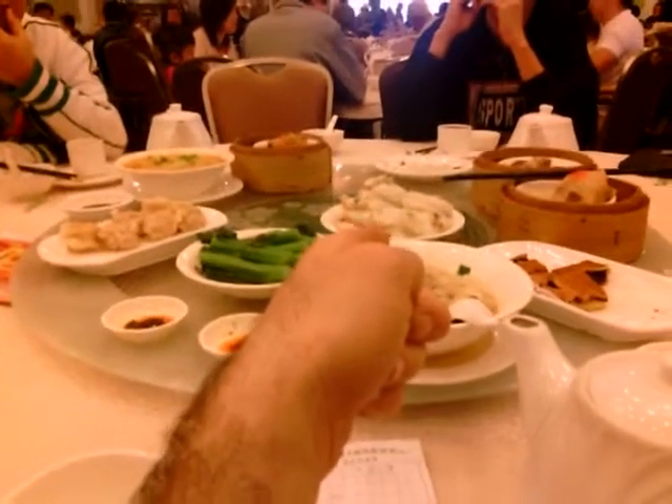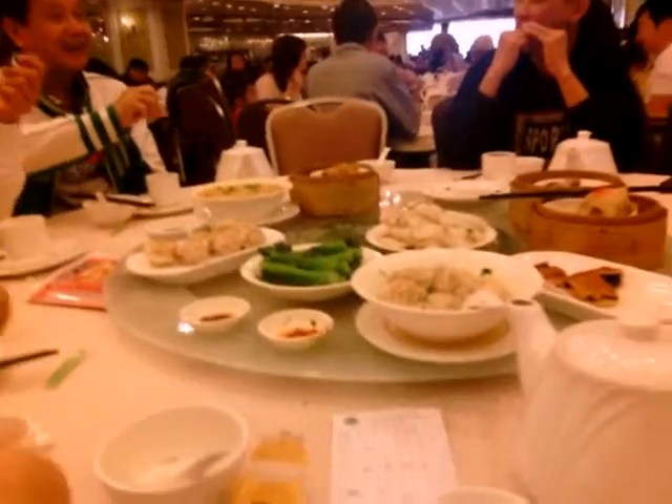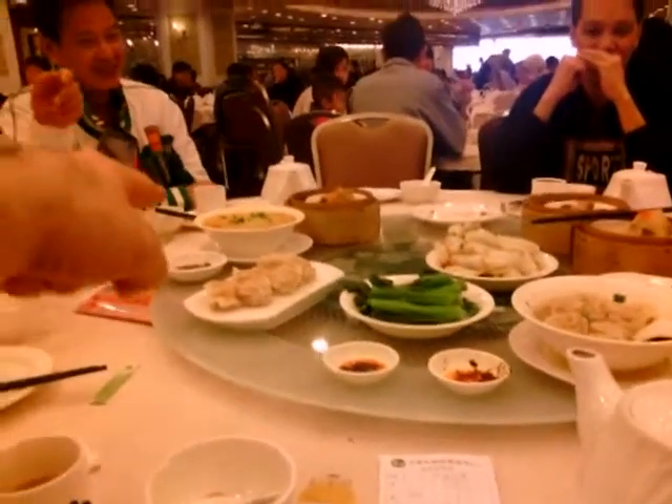That's chung fun — it's a rolled rice crepe and inside is little miniature shrimp and scallion.